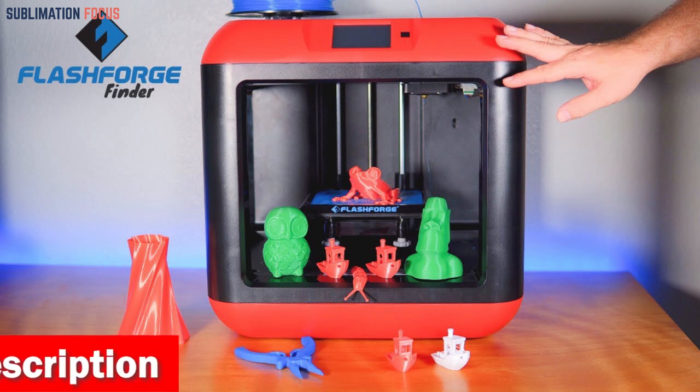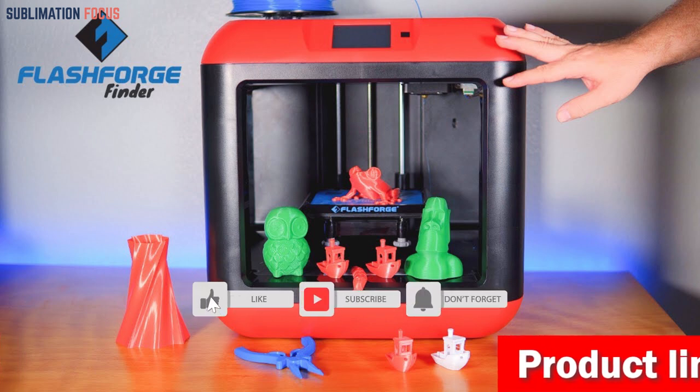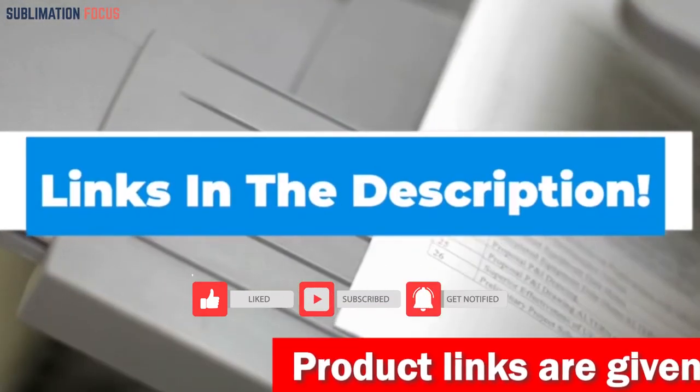The FlashForge 3D printer is a reliable and efficient printing solution that delivers outstanding results for gun enthusiasts and professionals. Its advanced features and remarkable performance make it a top choice for anyone looking to elevate their 3D printing projects. Check the link in the description box below to purchase it.